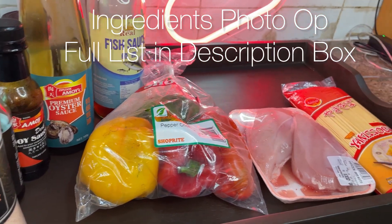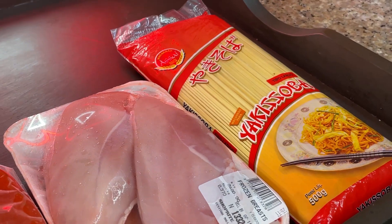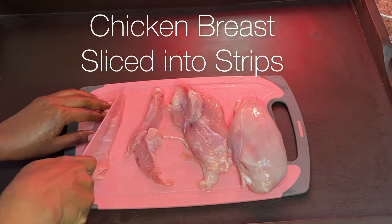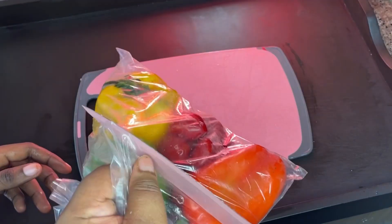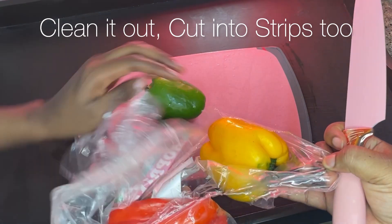If you're a returning bestie, welcome back! Today we're making some pasta stir fry with chicken breast that I had in my fridge. What I'm doing is just cutting my chicken breast into strips. When I am making pasta that has a long shape, I just like to cut my vegetables in that same shape.